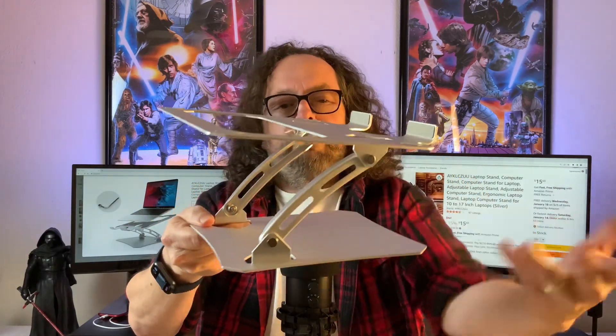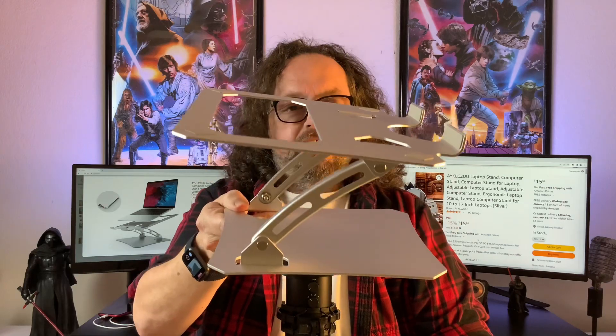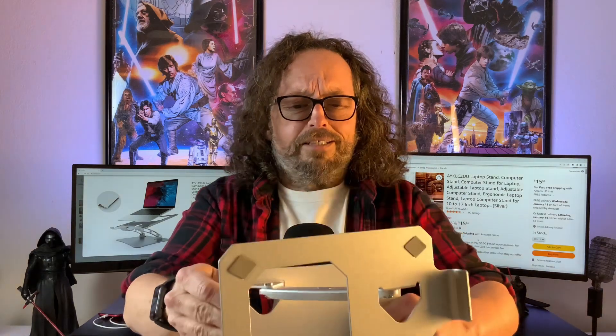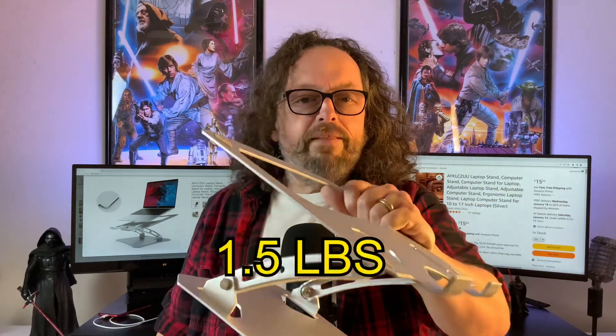I like this part of it. Maybe it's because it looks like something out of a kitchen or something. I cook on the side — not that I would start a channel on that or anything. But I was surprised how lightweight this thing is.